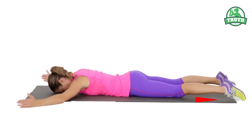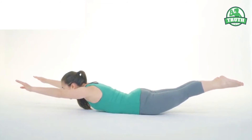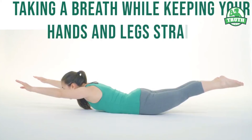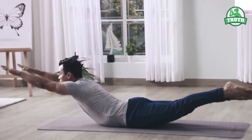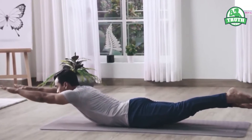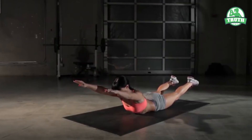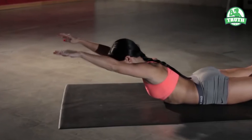Lie down on your belly flat on the mat with your hands stretched in front. Keep your toes and knees straight. Lift your hands and legs on the count of three, taking a breath while keeping your hands and legs straight. Stay in this position for ten seconds. Slowly exhale and come back into the lying position. It might be challenging to stay in the posture for ten seconds in the beginning, but with practice you can increase the count.